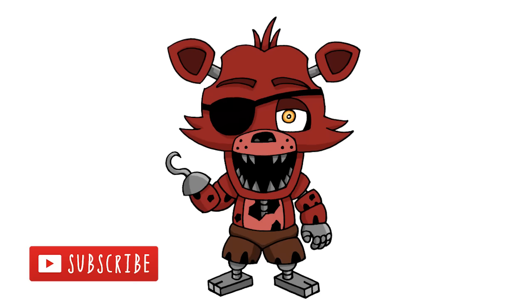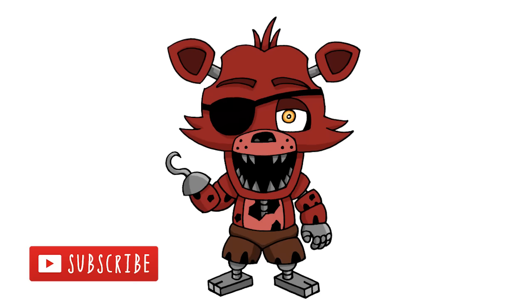There we have it — there's Chibi Foxy from Five Nights at Freddy's. I hope you enjoyed this lesson. Make sure you subscribe and send us your requests in the comments below. Thanks for watching and we'll see you again soon.